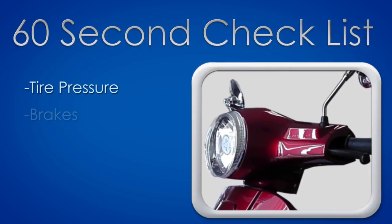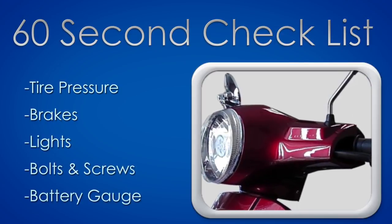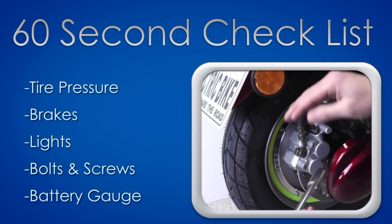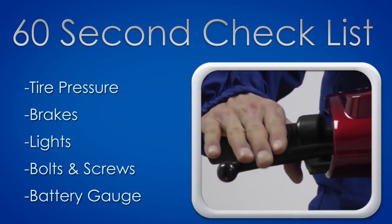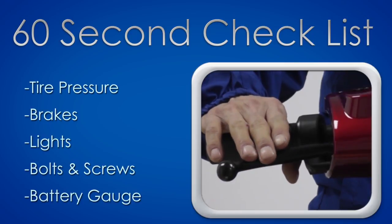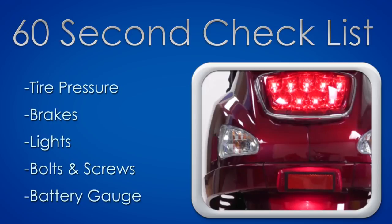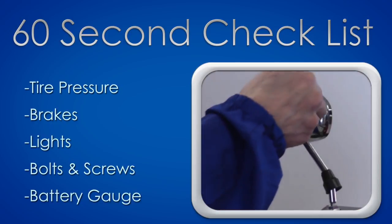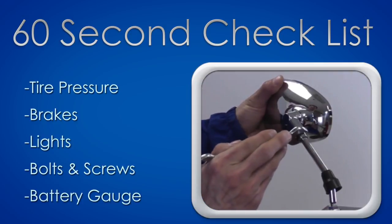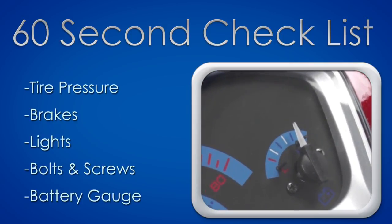Before you ride your bike, take 60 seconds to perform a quick check. Check the tread on the tires and use your tire pressure gauge to make sure your tires are at 40 PSI. Check your brakes and brake lights by applying pressure on the brake levers. Check your headlight, tail light, and both front and rear turn signals. Look out for any loose nuts and bolts and tighten them. Lastly, check the battery charge by inspecting the battery indicator on the dashboard.